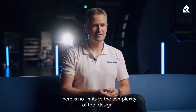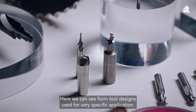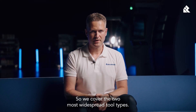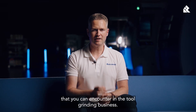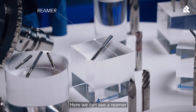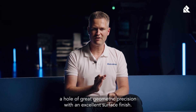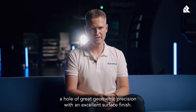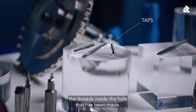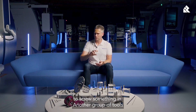There is no limit to the complexity of tool design. Here we can see form tool designs, used for very specific applications. Beyond the two most widespread tool types, there are many other cylindrical cutting tools in the tool grinding business. Here we can see a reamer — tools that allow, after having drilled a pre-hole, to machine a hole of great geometric precision with an excellent surface finish. Here we can also find taps, which machine the thread inside a hole that has been made, enabling you to screw something in.